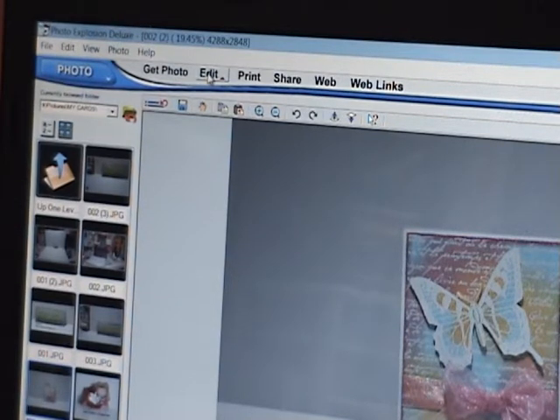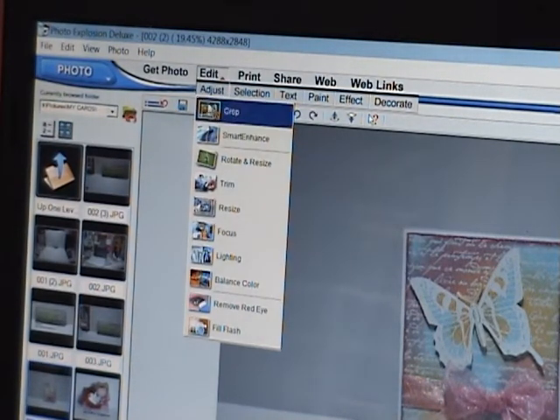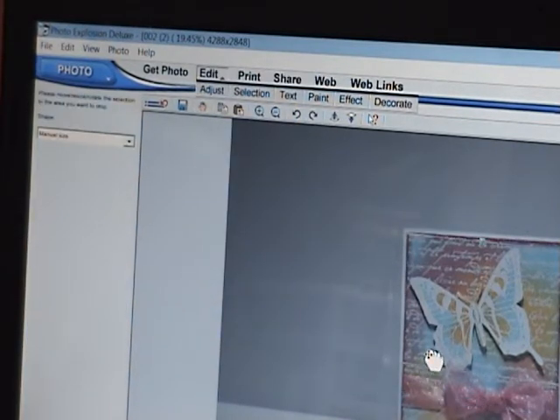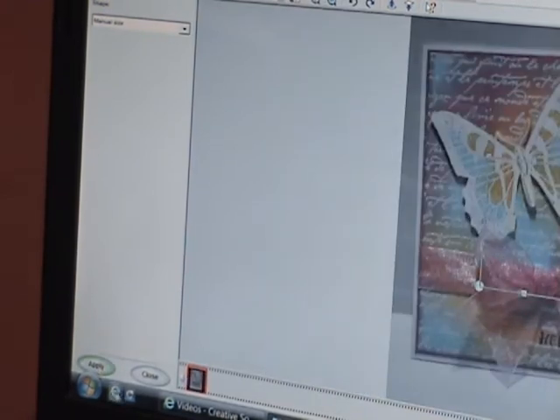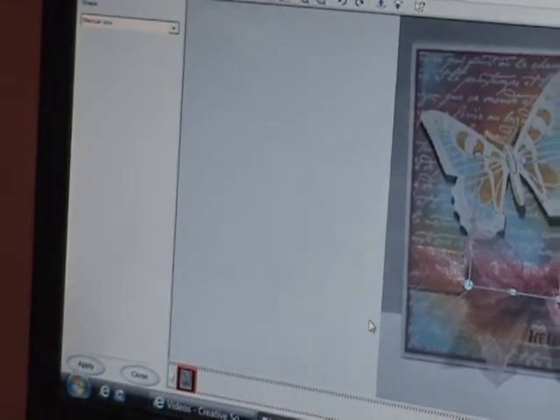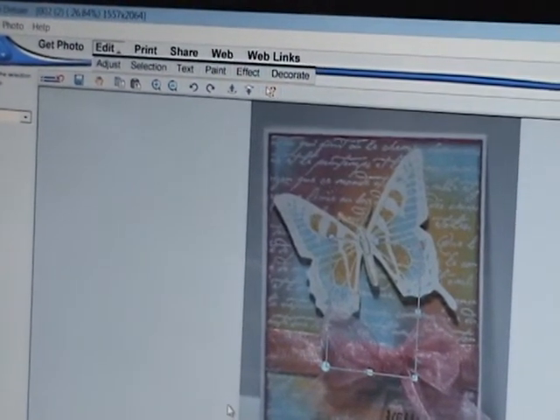And then you click on Edit. There's a button right under Edit that says Adjust. Then I click on Crop, which — I don't know if you can see that — there's like a square with some dots. I just put it around the card so that the card fits inside the box. There's a button at the bottom right down here that says Apply, which then brings it in more. And bring it back up so you can see everything.